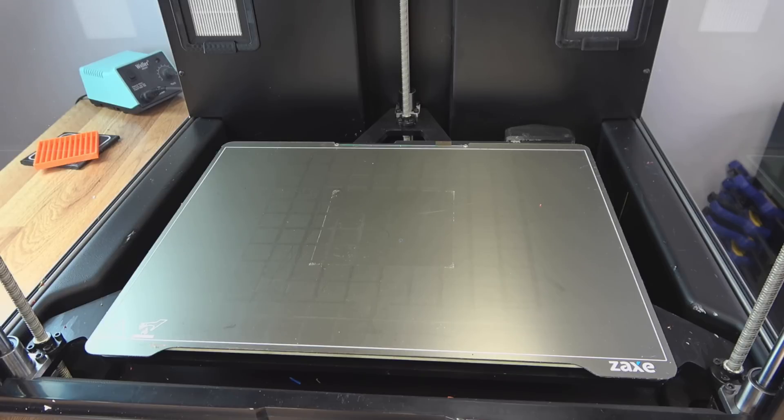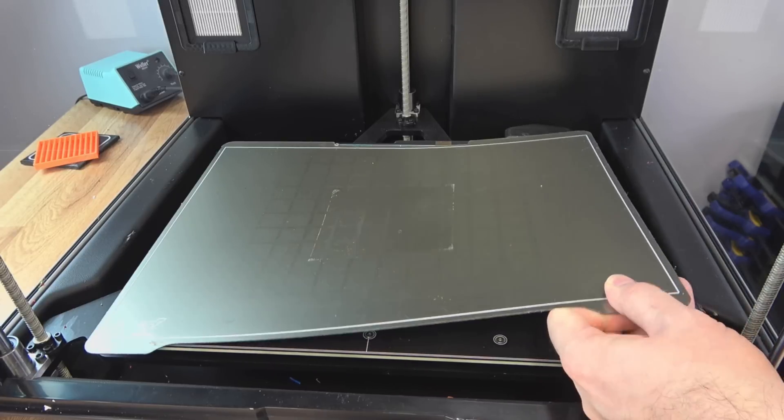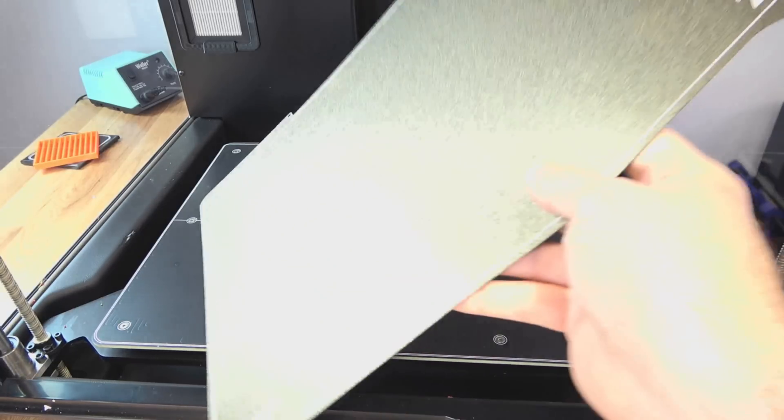Starting with the build plate, you can see I already have quite a bit of mileage on my PEI sheet — I did quite a bit of ASA, which likes to shrink and pull on the PEI, but it didn't affect the model quality at all. Again, this plate is 300 by 400, 350 in the Z. You have your PCB style heater plate, which is quite thick and very high quality. And you don't just get the PEI sheet — you also get a powder coated one.